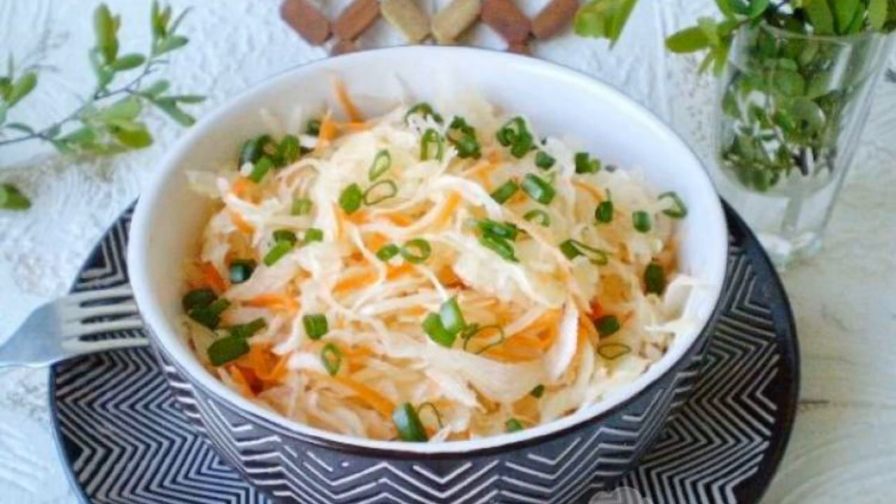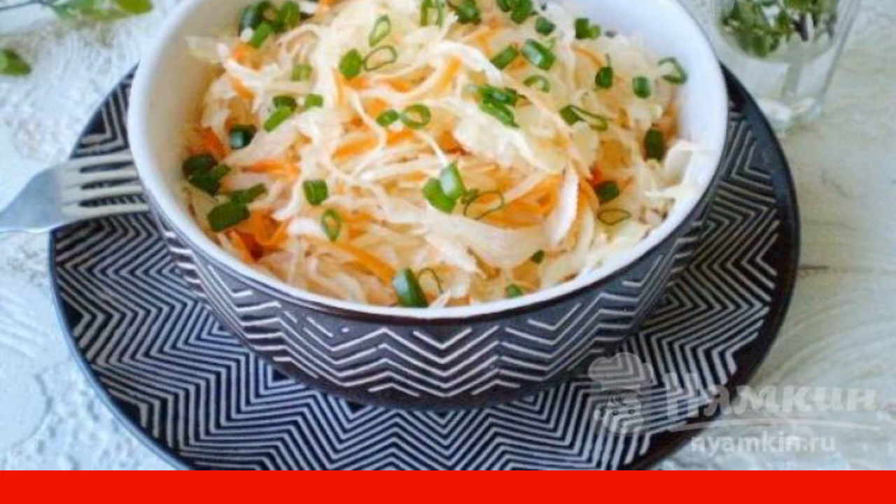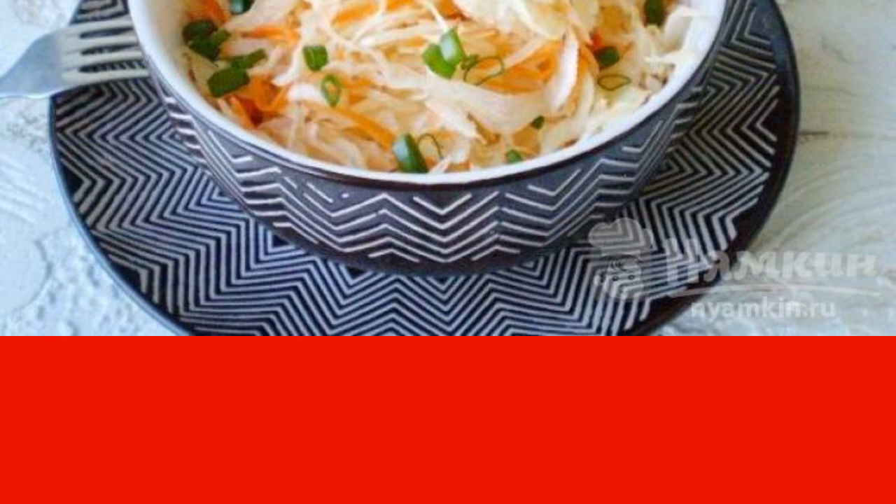Sauerkraut is widely used in salads and side dishes. It is good for health, contributes to the normalization of intestinal microflora and, consequently, proper digestion.